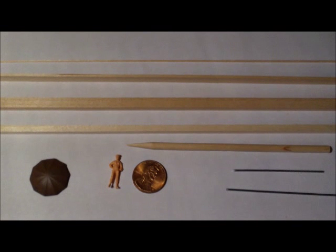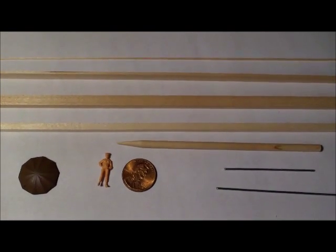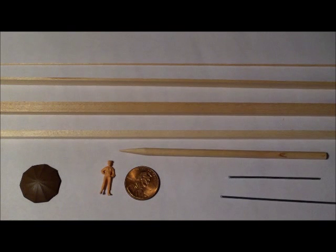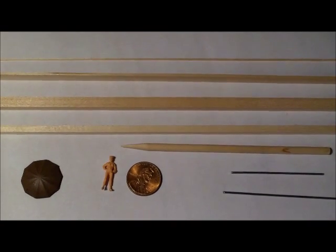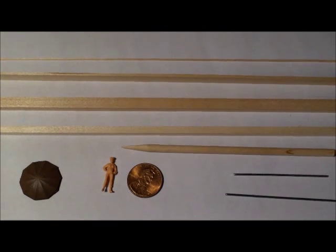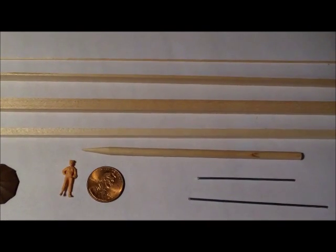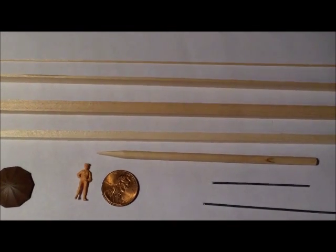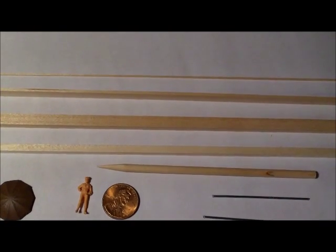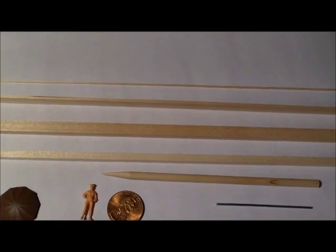Here are basically the materials I'm going to be using — ninety percent of it is going to be wood, basswood actually, from Northeastern Scale Lumber Company. In the bottom left corner we'll see a casting of an umbrella. I'm going to use that figure in the frame next to the penny as a reference for figuring out the size of all the parts. I got some metal rod — one will be used for the umbrella support and the other for the pulling mechanism when the vending machine needs to be moved around.